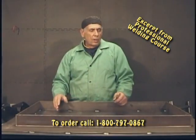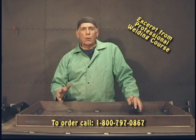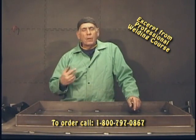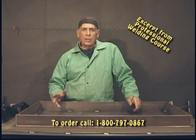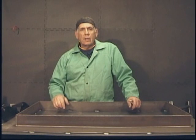I didn't finish welding the legs earlier — I just tacked them together to make sure I had them in the right place. Now I'm ready to pick my leg up and go ahead and finish welding it. You don't need to see that; you've already seen enough welding. Let me go ahead and do that and I'll be right back.